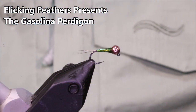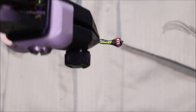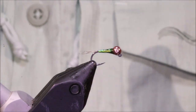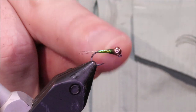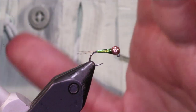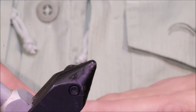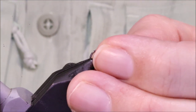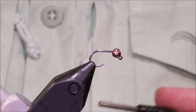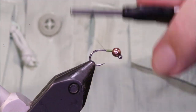Hi everybody, Martin at Flick and Feathers again, today tying another perdigon — this is the Gasolina, one of the classic perdigons. It's a fantastic wee fly, very simple but really effective. You can tie a standard version like this, or add a hot collar — worth having both in your box. I'll put a materials list in the description along with a link to the Patreon page for anybody who wants to support the channel.